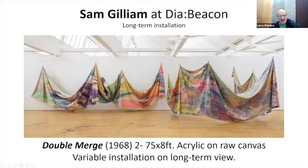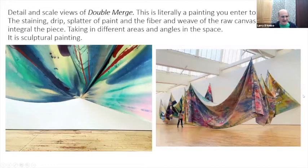The idea of having the painting be off the wall, become a sculptural object, become more of an environmental piece that you move through rather than looked at on a wall — the idea of leaving the wall was something that really intrigued him at the time. This is 1968. Here you have a sense of the scale of the piece with a person standing in the gallery. The detail and scale view of 'Double Merge' is kind of important — this is literally a painting that you experience inside.